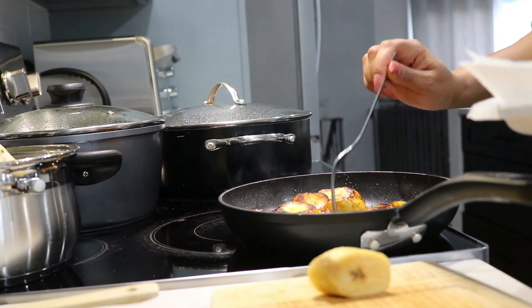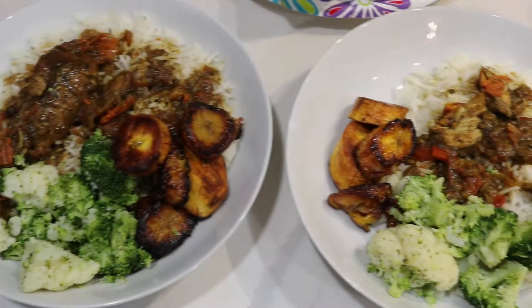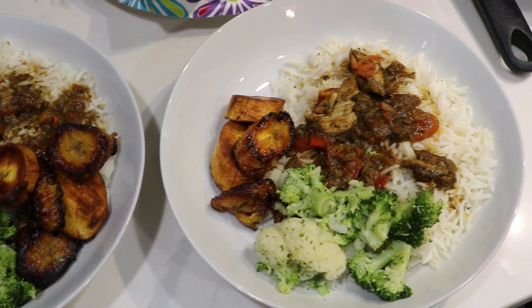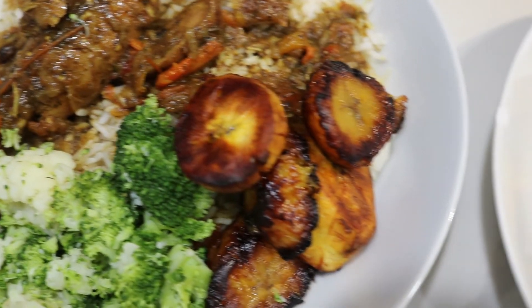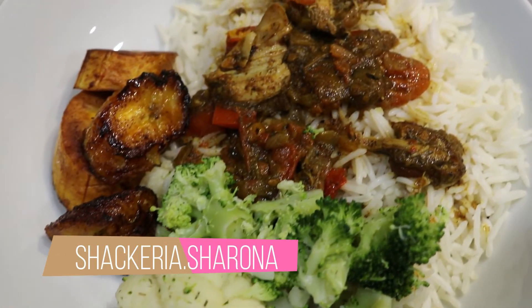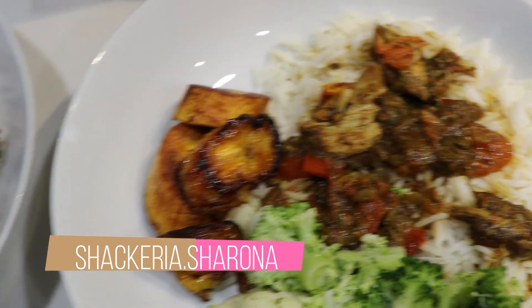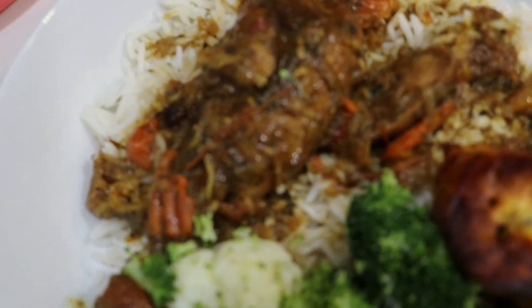So yeah, this is the end of the series — this is what the meal turned out to look like. I hope you guys enjoyed this little mini-series. If you want to see me do more of these, make sure you comment, and if you're not already subscribed, make sure you subscribe to my channel. I really appreciate that. Give this video a thumbs up and I will see you guys on my next upload.